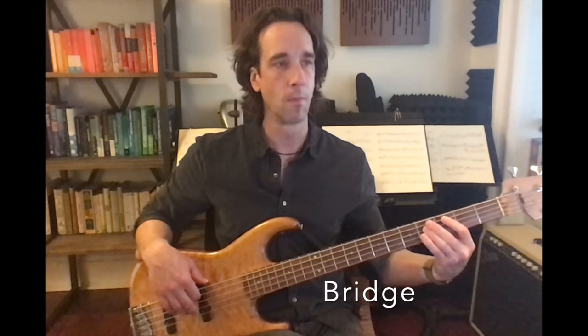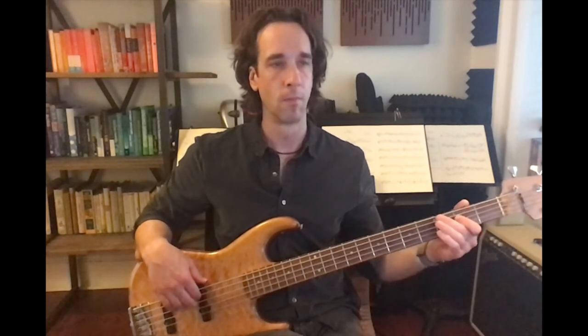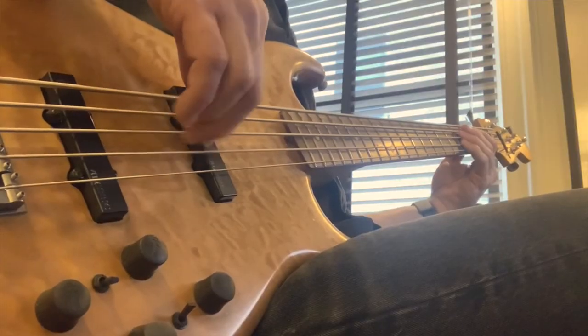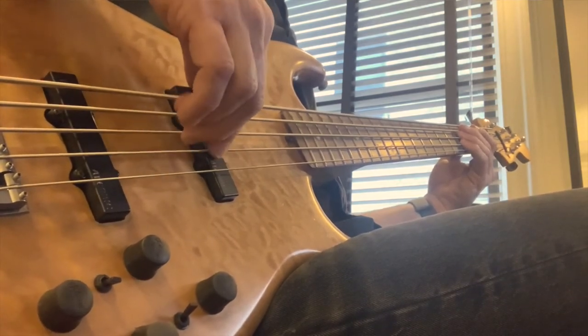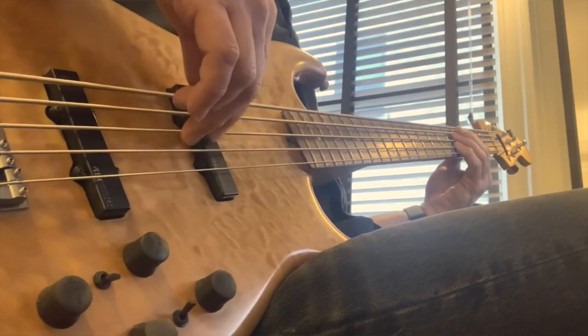The section is going to sound like this. Now up to speed.